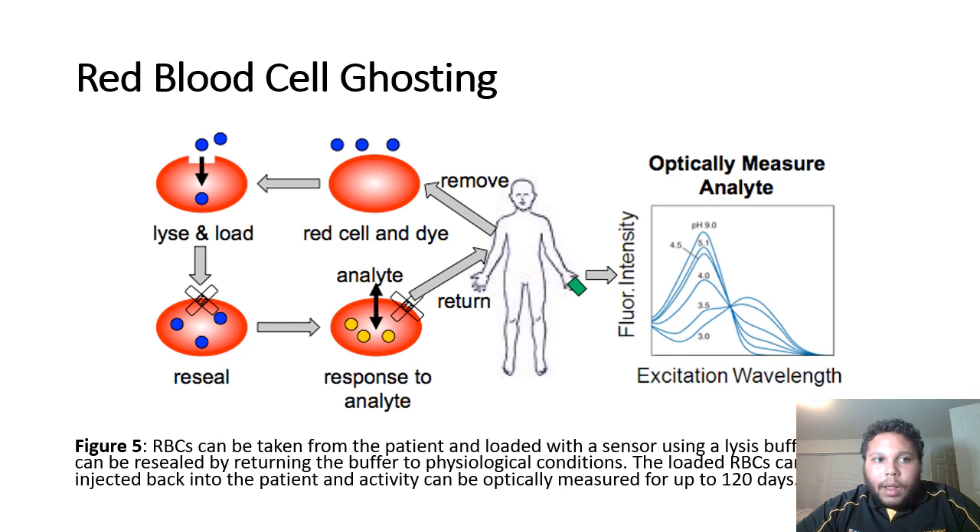Now that we proved that our pH sensor is detecting changes in pH, we decided that we needed a long-term solution to monitoring. So we decided to encapsulate our dye into red blood cells, since they give us a potential of 120 days of monitoring. We ended up using a lysis buffer to help load the sensor, and then we would shift the osmolarity of that buffer to reseal the cells, with the hope that they can be re-injected into patients.